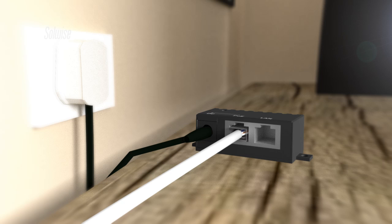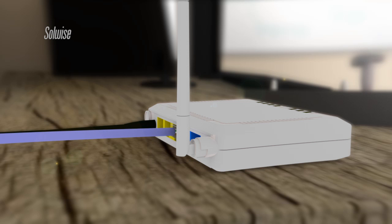In order to provide the Wi-Fi service to the farm office, the Engenius ESR1221N was connected to the end of the data link using one of its four LAN ports. A second LAN port connected to the office computer.